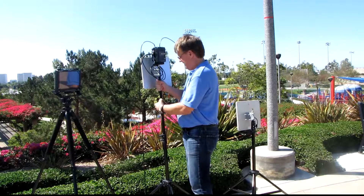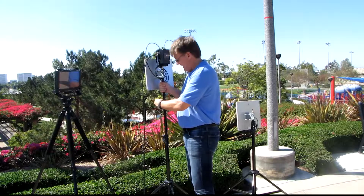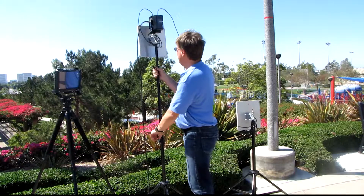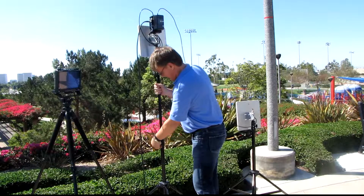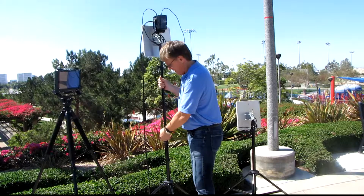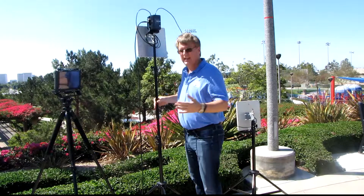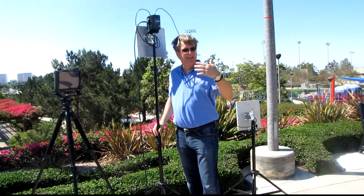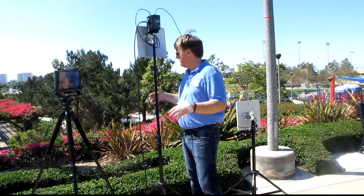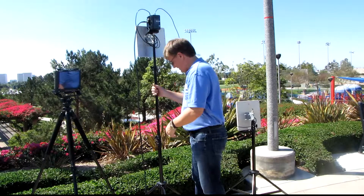We're up on a pretty tall hill here, so we really don't need that much height. We're going to operate in the canyon below, which is pretty typical of your average setup. You'd want to be on a hilltop adjacent to a golf course, for example if you're doing golf. If you're in a sports stadium, you'd want to be in the press area or on the rim of the venue or the bowl — you want to be above the action, aiming the antennas down.